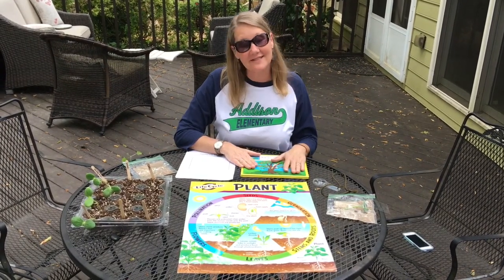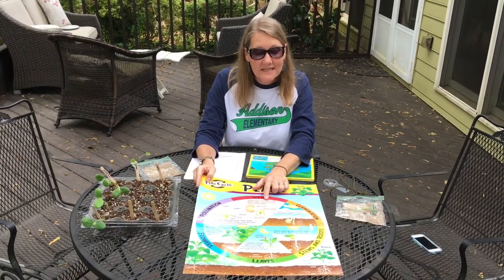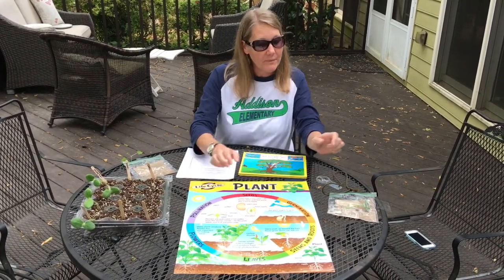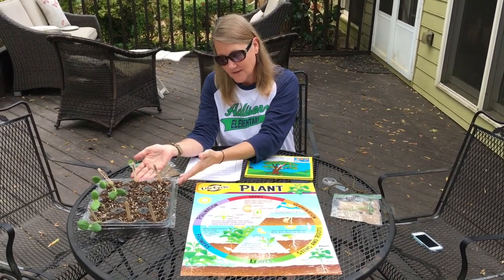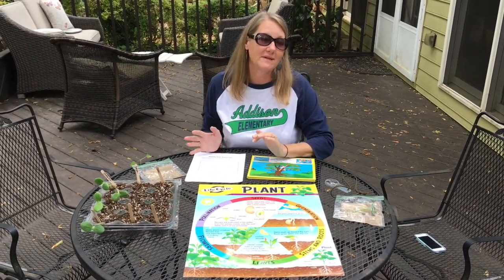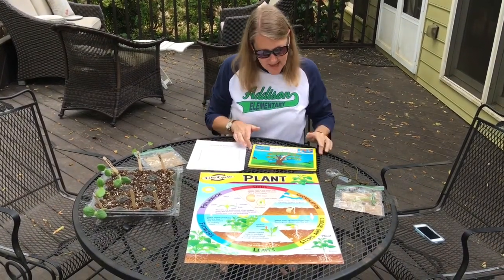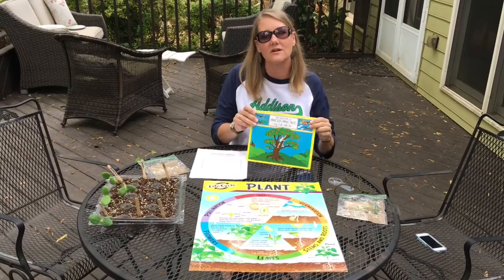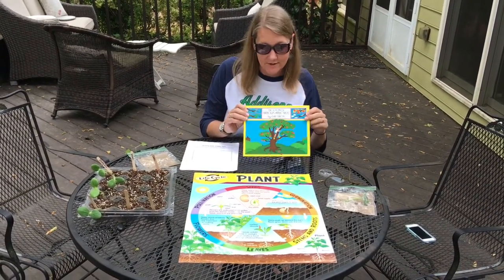Remember last time we started the life cycle of plants? We talked about seeds and germination, put together seed baggies, I planted some seeds for you, we took a trip inside of a bean seed to see the baby plant ready to come out, and we read the Seasons of Arnold's Apple Tree so that we could see an apple tree go through different seasons and its life cycle.